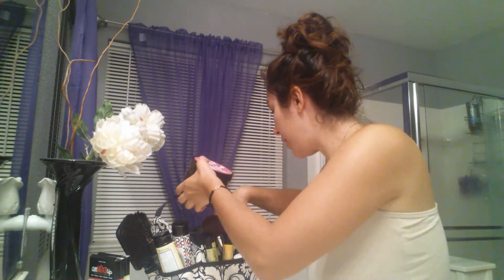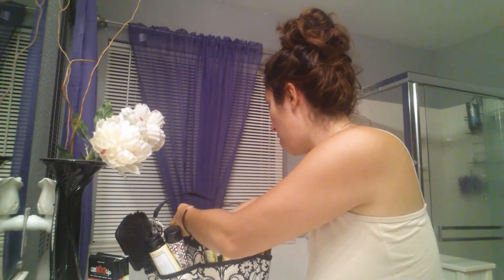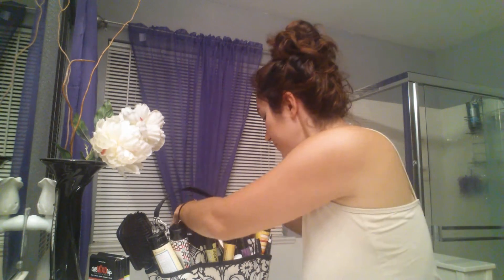That is it, guys — that is my facial in a bag routine. If you would like a facial in a bag to try out these wonderful products, leave your email or message me and I will send you one out. I always like to send out a bunch of facial in a bags on the first of August, so definitely contact me for that.